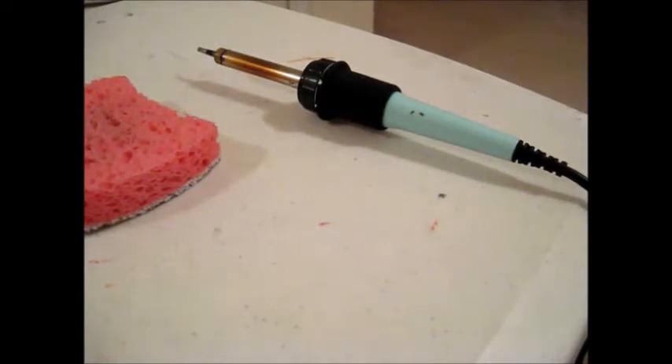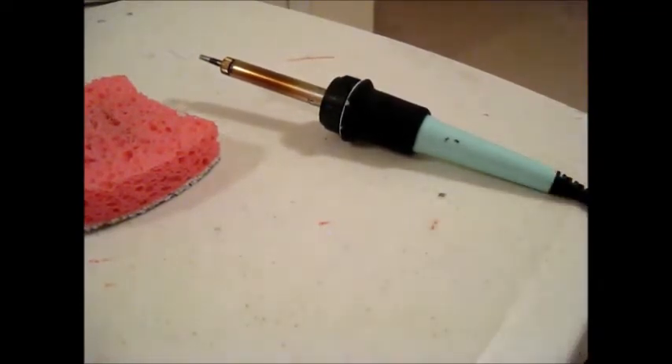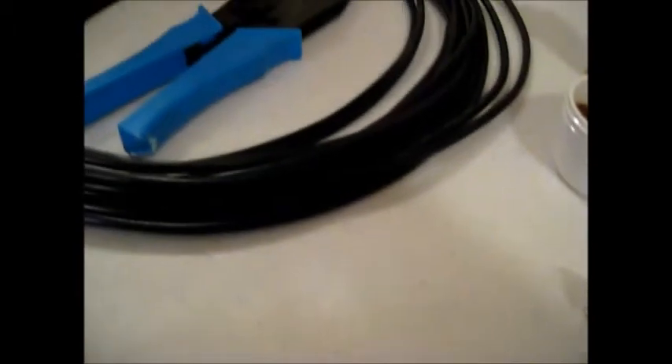Hello YouTube and Preppers, this is the Comms Prepper with a short video on getting your soldering iron ready for a soldering project. I was actually getting ready for an antenna project for another video, making an antenna for my bug out bag.